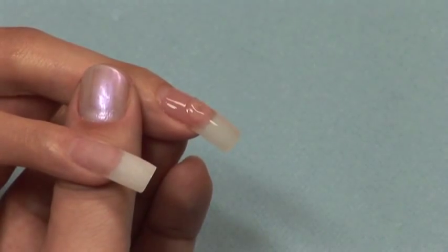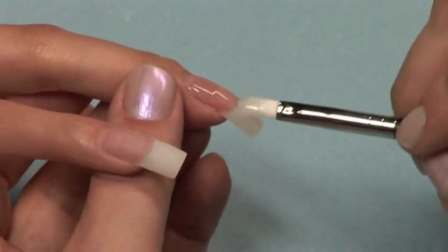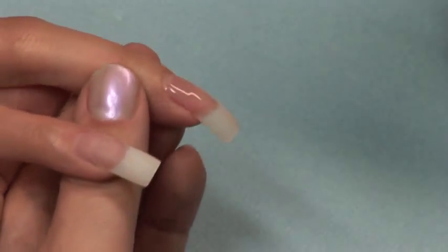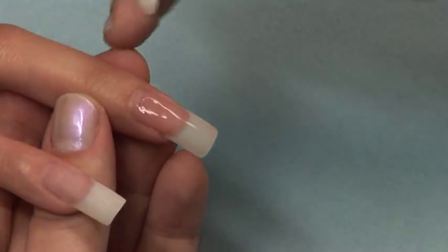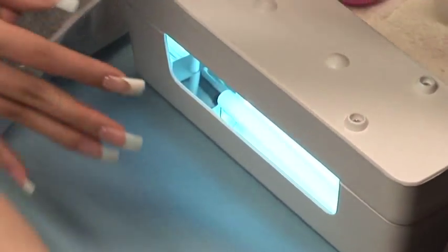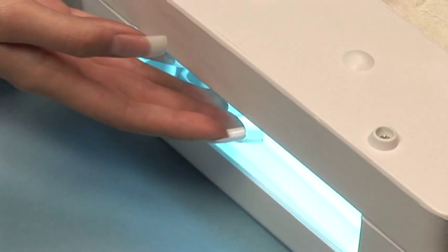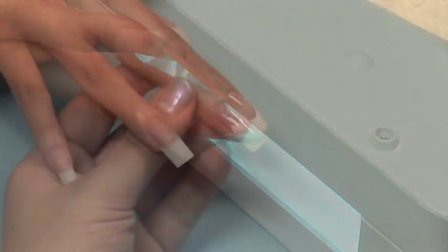Apply a small amount of gel to the arch location. This will prevent a flat-looking nail and give the nail a nice arch. Turn both the UV light and your client's hand upside down and cure in the light for two minutes. This will keep that gel right at the arch location and use gravity to keep that arch in place.